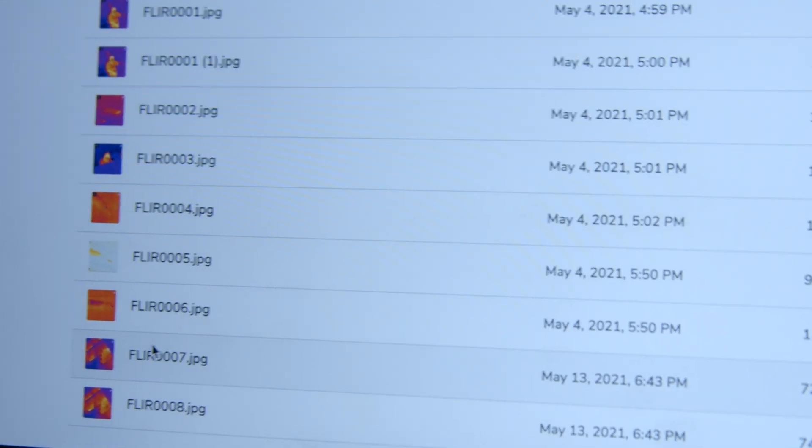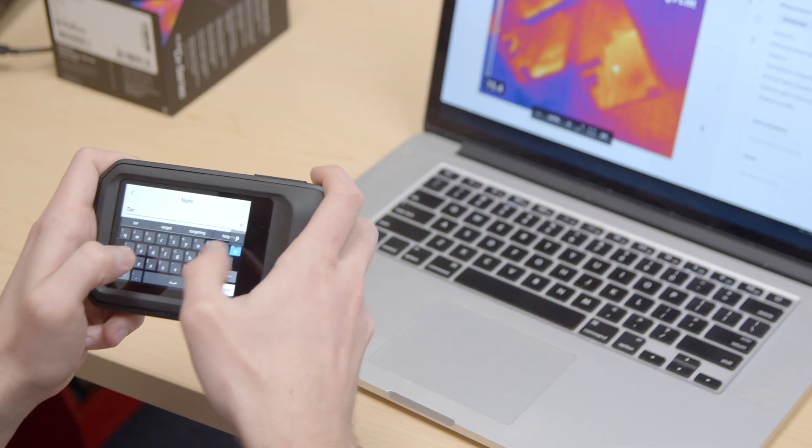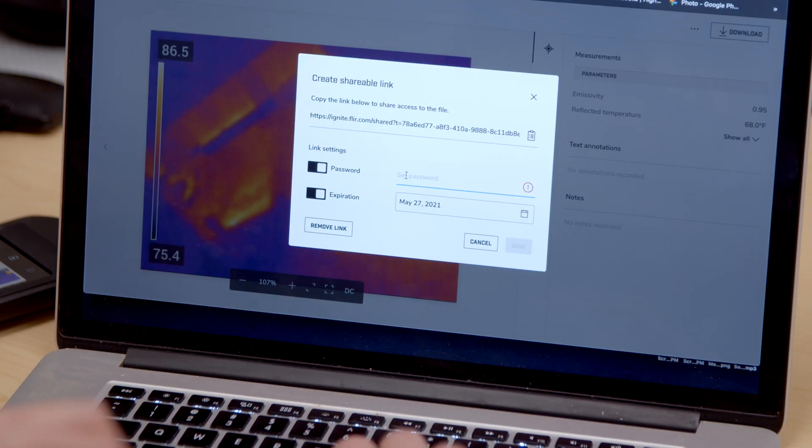organize, and backup images. Identify and describe potential issues by adding annotations to images. Share findings easily and securely by sending password protected links via email.